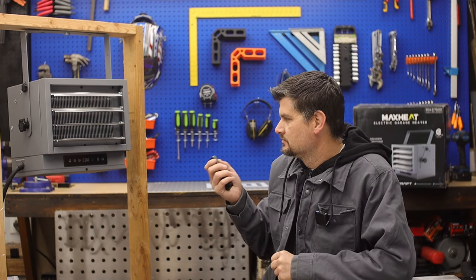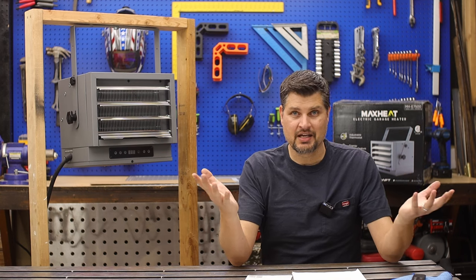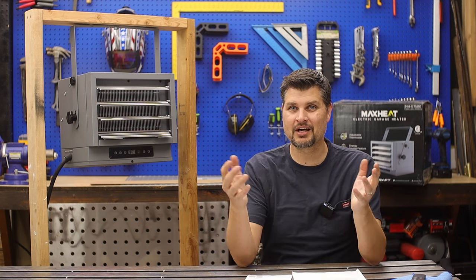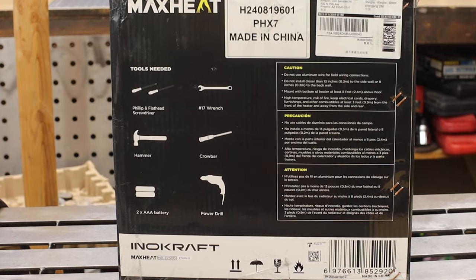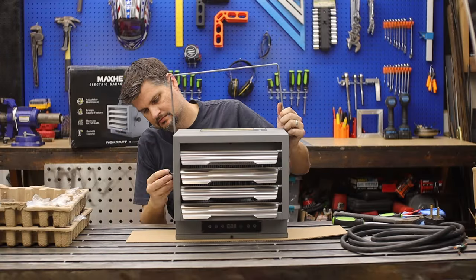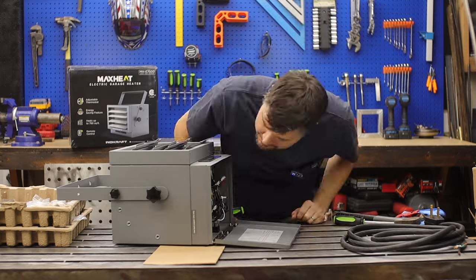This sucker heats up really quick and I've already tested it out on a nice cold snowy morning. Before this I had one of those torpedo-type propane heaters — they work, but they definitely have their flaws. One of the biggest benefits: I'm here in my garage filming so I need it nice and quiet, and this sucker you can barely even hear it. Comparing it with others out there, this is one of the quietest, most affordable, and I'd say most efficient — it heats up the garage the quickest compared to those others.